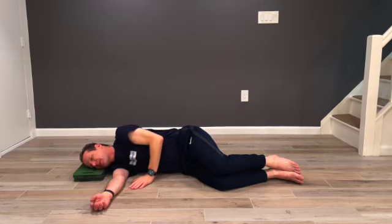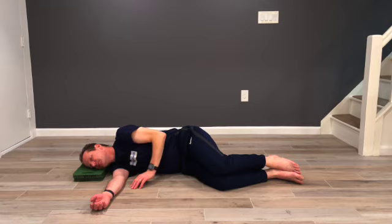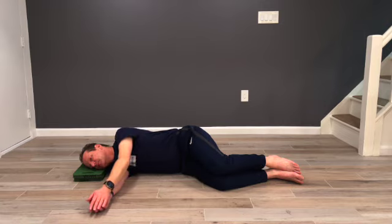Take a moment to rest on your right side. See if you can abandon any tensions, any holding, any contractions. Then bring your left arm back on the right.